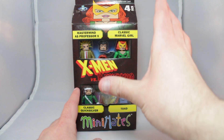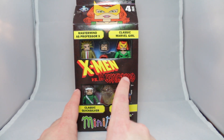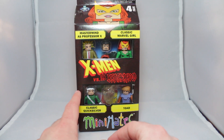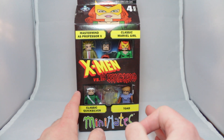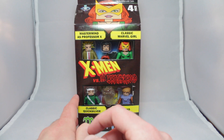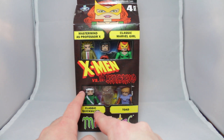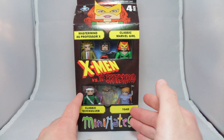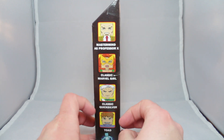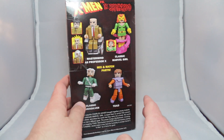Packaging-wise, you've got sort of a dark red, very maroon X-Men versus the Brotherhood. Mastermind as Professor X. I think it is cool that they've labeled it actually Mastermind as Professor X, since it means this figure is technically Mastermind and not Charles Xavier. Classic Marvel Girl, classic Quicksilver, and Toad. Freaking Toad. If the back of the box does not say first ever Toad Mini-Mate, I'm going to be upset.